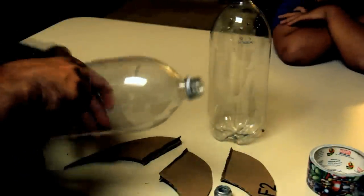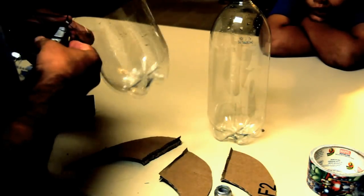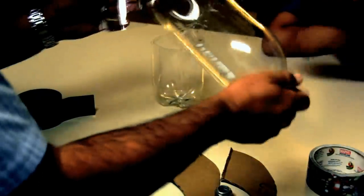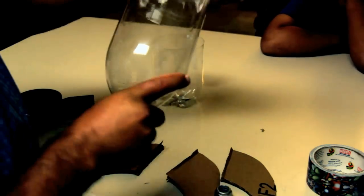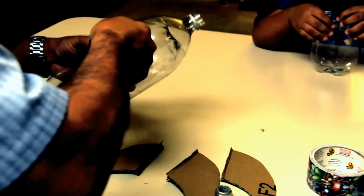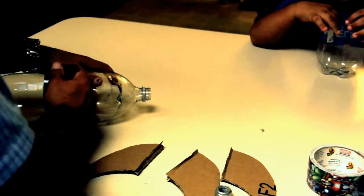The next thing we have to do is cut one of the bottles in half. Once that's done, we're going to insert that half on the end of the bottle that was uncut. Then, using our gorilla duct tape, we're going to duct tape those two halves together.